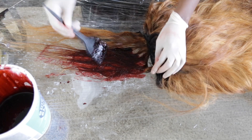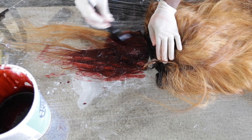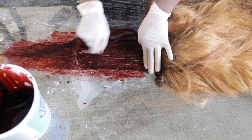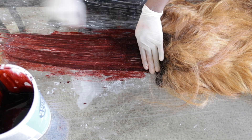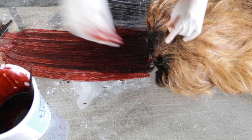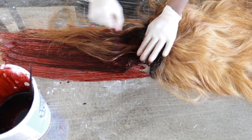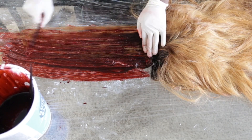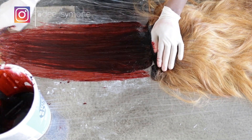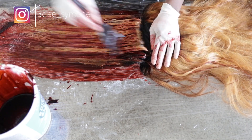You just want to mix everything up at the end and deposit it on the bundles. This was actually a wig I had taken apart and I put the frontal on it to make a new one — that's why you see it connected together. I repeat the same combing process, but you don't have to be as careful because there's no lace — it's just the bundles. I literally just deposited the color and combed it through.